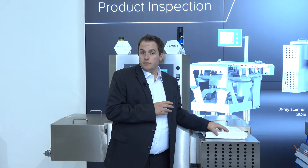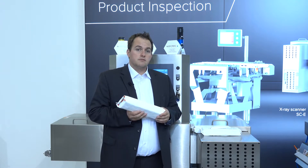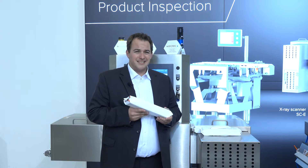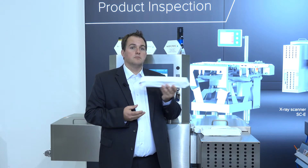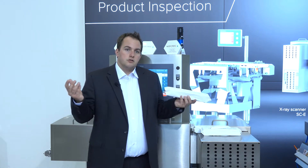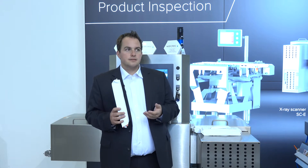In another video from my colleagues we learned about check weighing and foreign body inspection with metal detectors. We also learned that metal detectors may not be a sufficient solution when you have a metalized package — like cookies here with aluminum film. A metal detector is also limited to the detection of metal only.